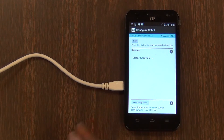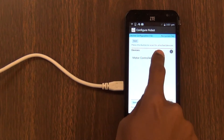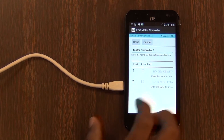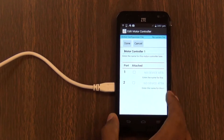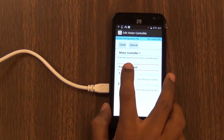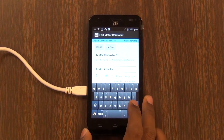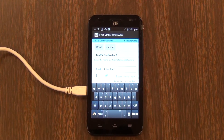The phone has found motor controller one, which is plugged into the robot. The robot just has one motor controller, so we're going to say that it has motors attached in both ports, and we're going to name the motors. You have to name the motors whatever you named them in the code.